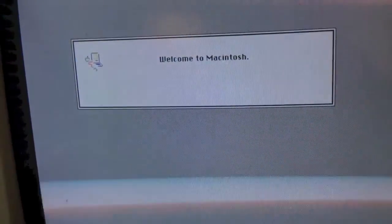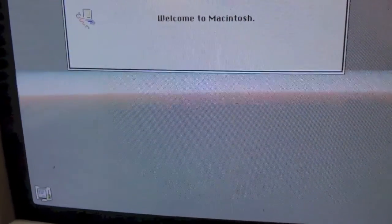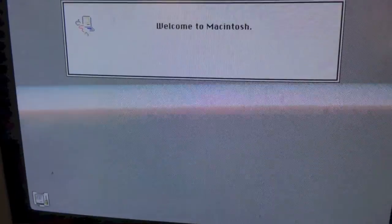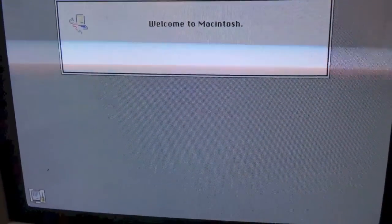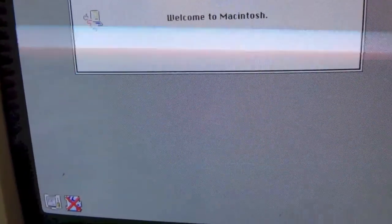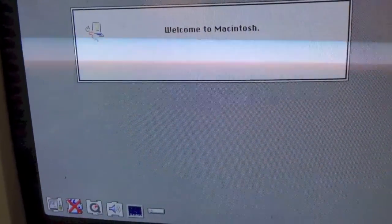This system is running Mac System 7.1. With System 7.1, since it does not have capabilities for PC exchange like in System 7.5 and newer, you can only read Mac formatted disks on this drive. That also means you cannot play an audio CD unfortunately — at least I think so, I'm not 100% sure on that — but as you can see it is booting.